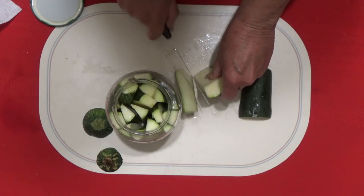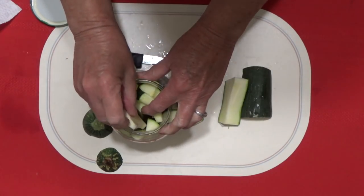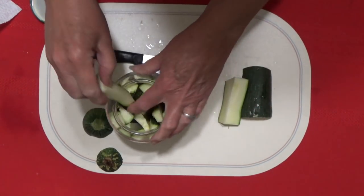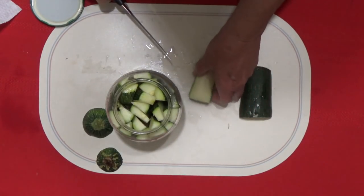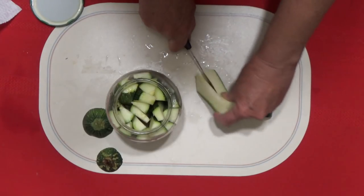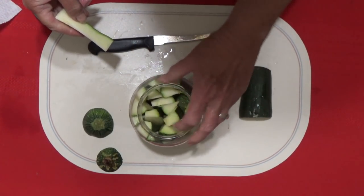You can put in whatever you like. Some people like black pepper and different things in there — this is going to be really basic, just really salt. That's one thing I sure do like is our zucchini. I use it for everything. You don't even need cucumbers.